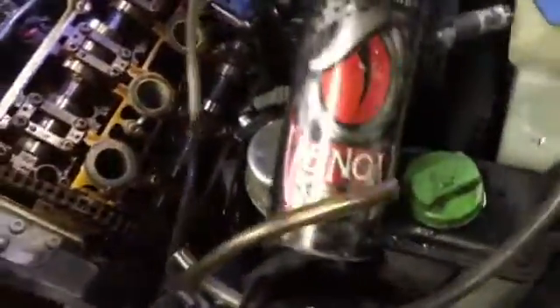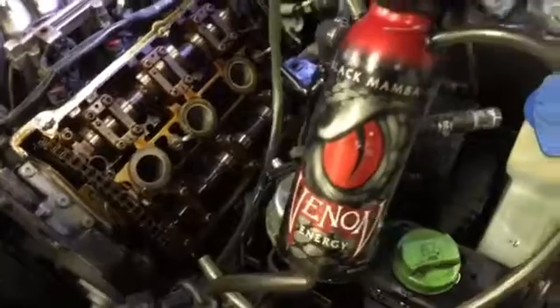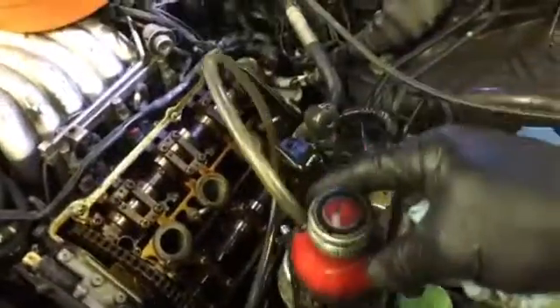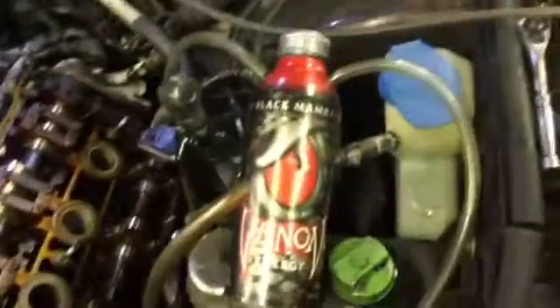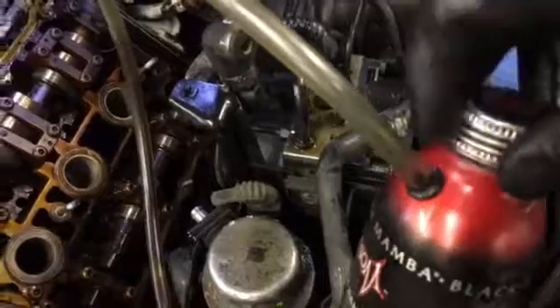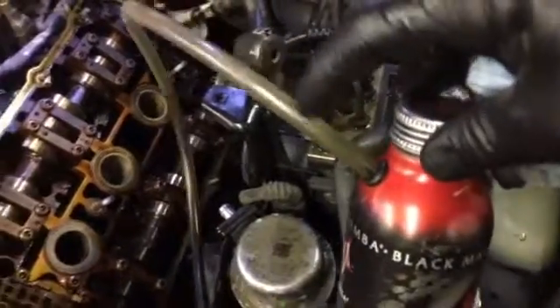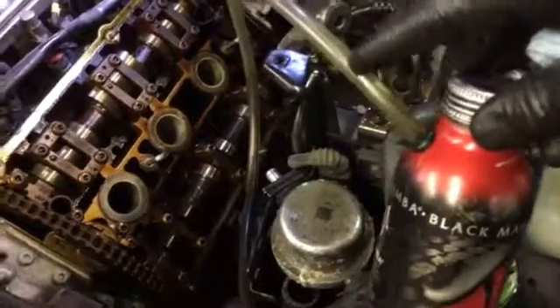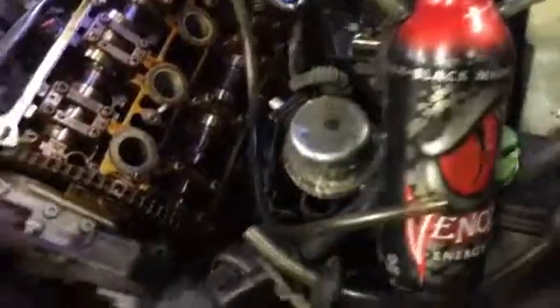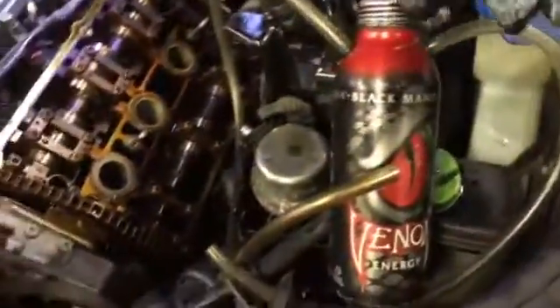All right, everybody, I want to show you something a little bit cool — you may think it's cool, may not, it's okay. I got this Venom thing; I made this probably almost two years ago. I took this energy drink — it actually tastes delicious — drilled a hole and put a grommet in there. This is actually a wire grommet, and I stuck this — looks like a 3/8 — yeah, 3/8 clear tube so you can see what you're doing. I made a little suction tank out of this.